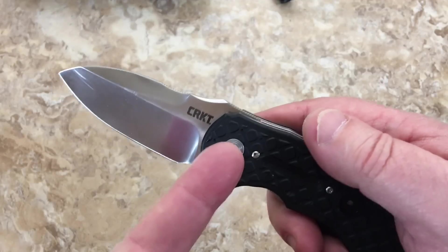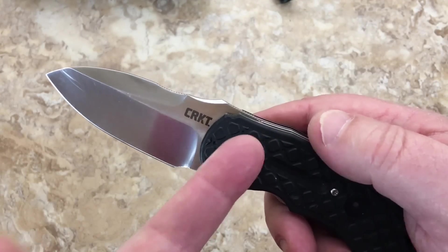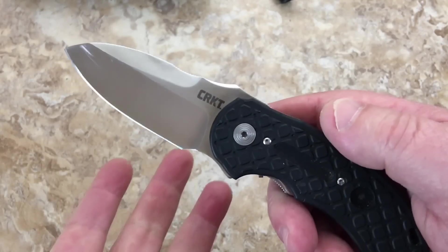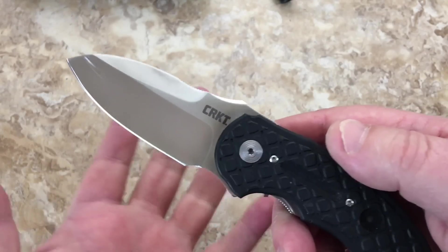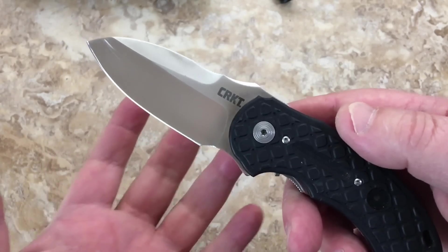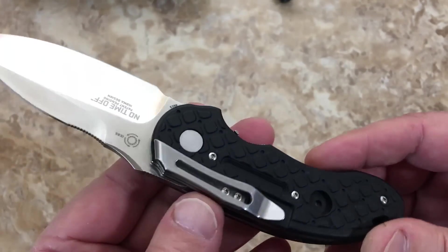I'm really liking these Ikoma designs. There are a lot of CRKT designs that — it's not that they're not a good knife — it's just that sometimes if the design doesn't do anything for you, it's just another knife in the crowd. But this one, when it came out, I was just taken by it.